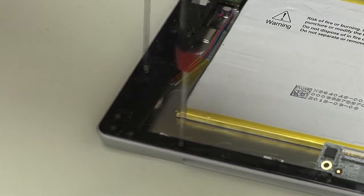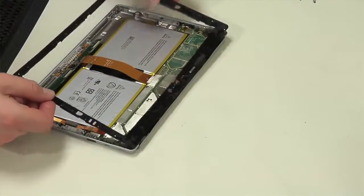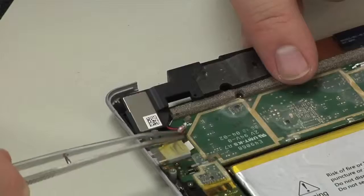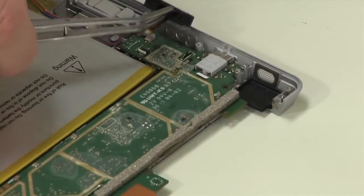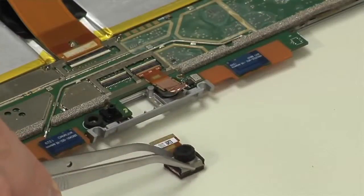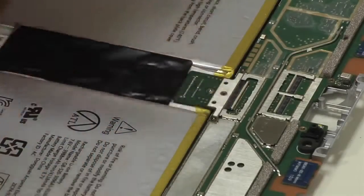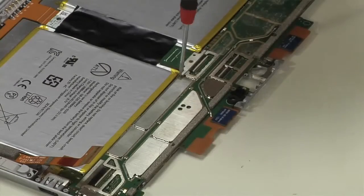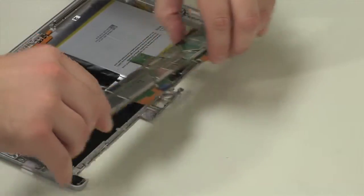To dissect the insides of the new Surface, I first remove the plastic bezel that runs along the outer edge. Next to come out were the new stereo speakers, followed by the volume button and the upgraded front and rear-facing cameras. After detaching several cables from the motherboard and removing a series of screws, I can finally lift out the board.